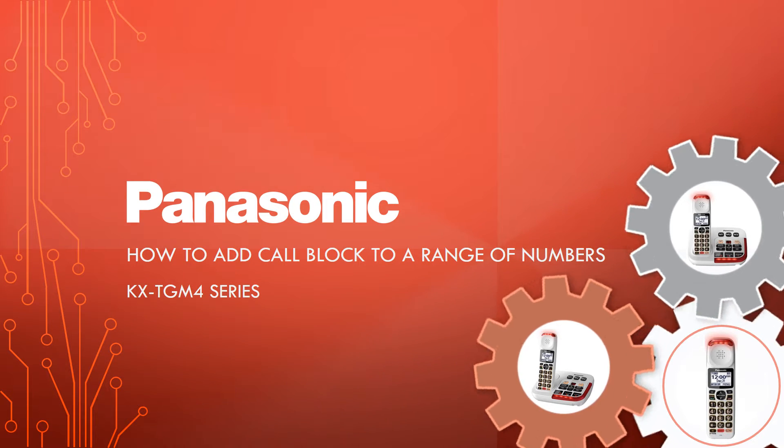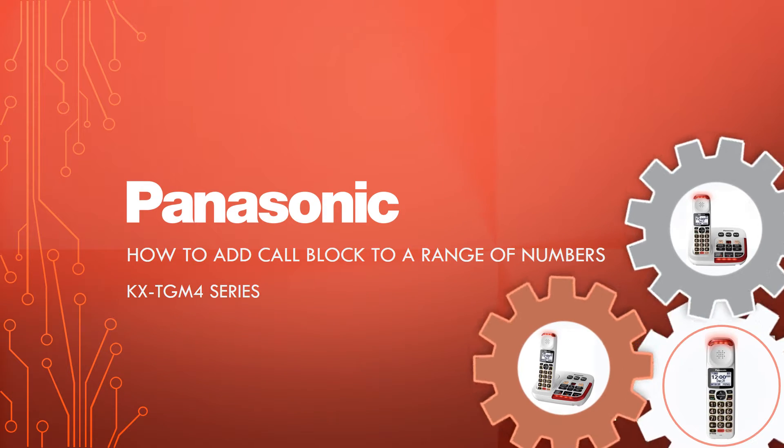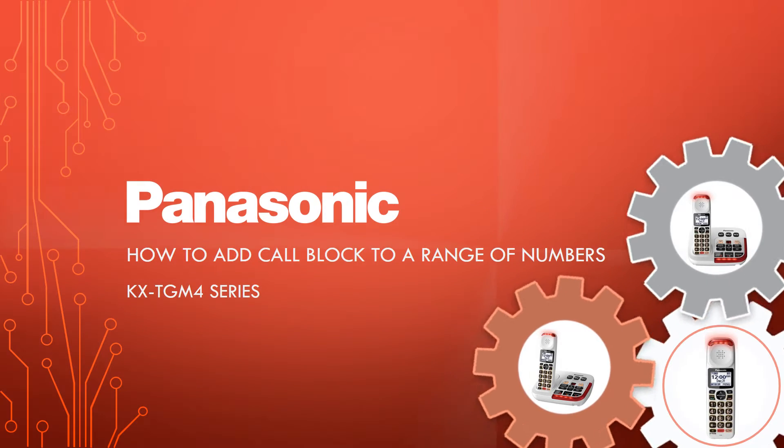This video applies to the Panasonic Cordless Telephone Series, KX-TGM-4.